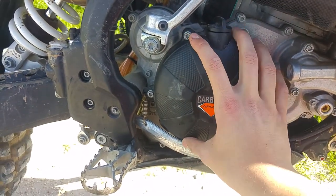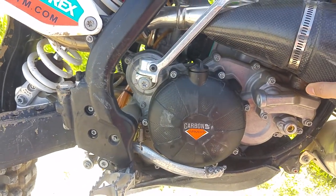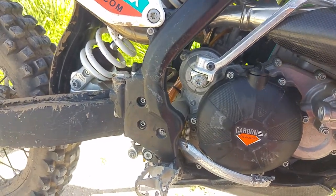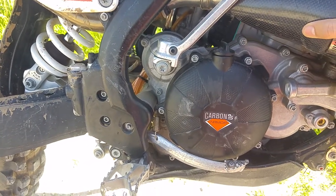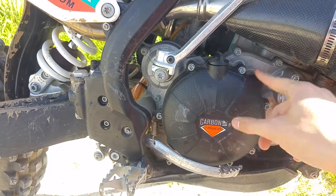I think it adds some nice looks to the bike, and you can always take it off and move it to your new bike when you upgrade and sell your old one. So I think it's a very good product to buy and a very nice investment.